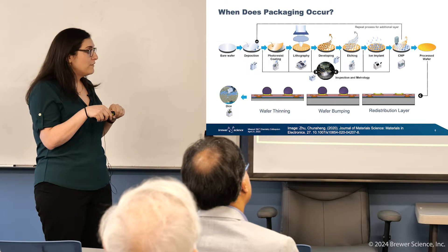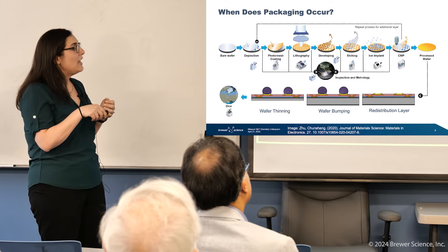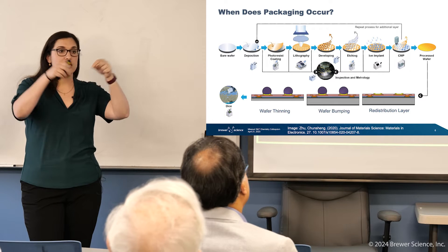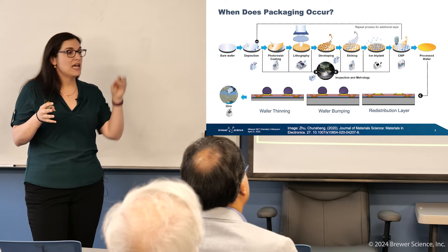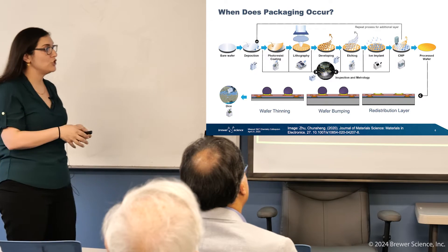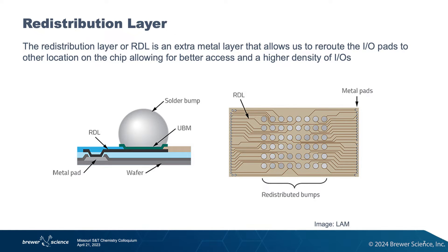I'll go through each of these steps in more detail because this is a bulk of what Brewer Science is doing in the packaging space. You have your redistribution layer, which is basically your metal contacts. Then you're going to do wafer bumping — these are just solder balls that have been deposited on the wafer. Then you're going to thin your wafer, and then you'll dice it at the end. After you have diced it, you don't need to mount and wire frame it. It already has all of the interconnects it needs. It has solder balls, and you can do a solder ball connection directly onto your motherboard.